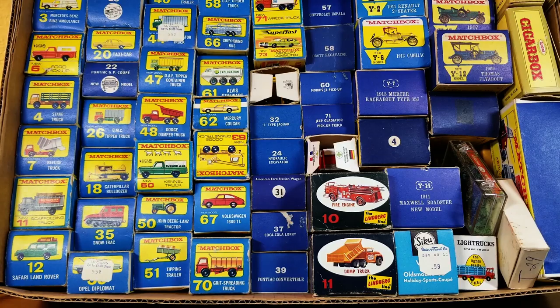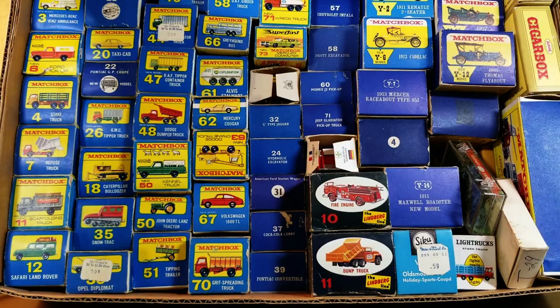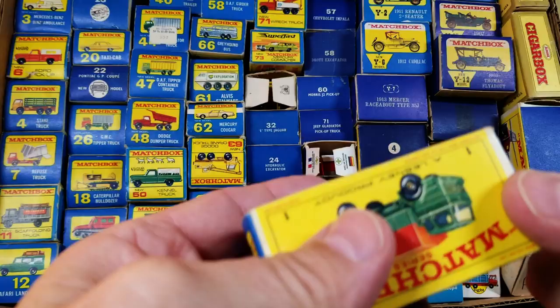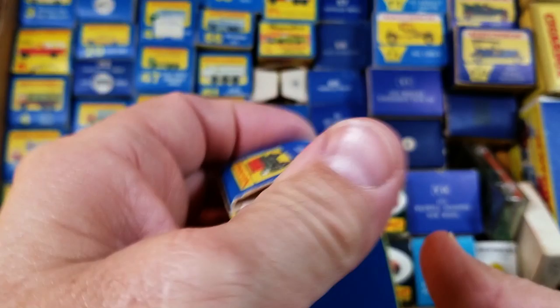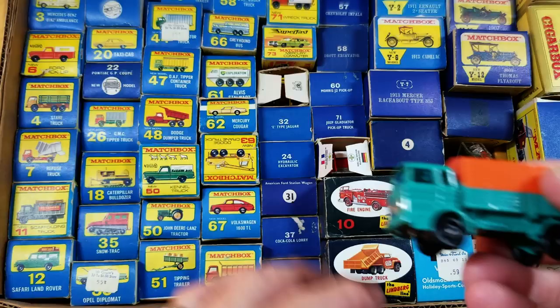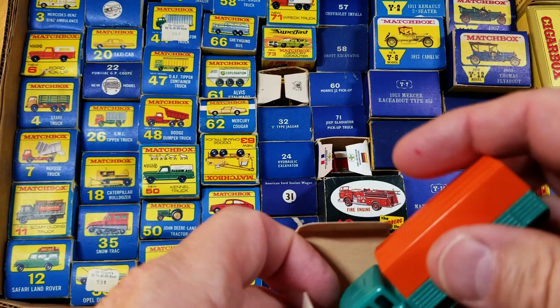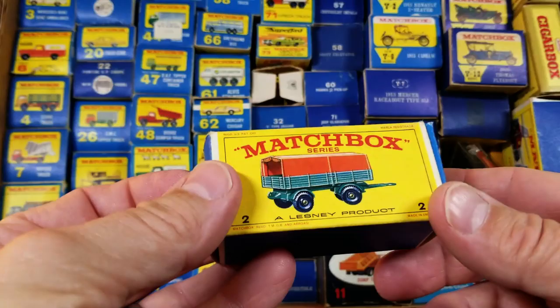Let's open them up one by one. Right off the bat, number one in the e-box — the most common, most popular box. This box is basically minty, and the truck inside is mint. I'm not going to have time to photo all these today so I'll just put them back. Number two is the matchbox trailer — nice to get the trailer and truck together in mint condition, though the box is more of a near mint with a little crease.